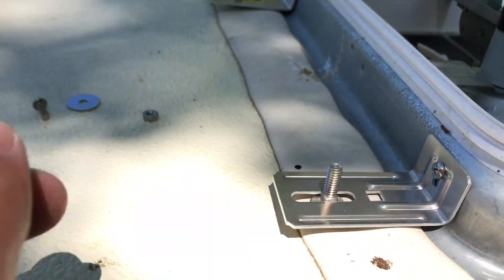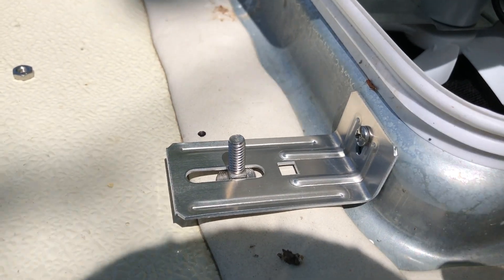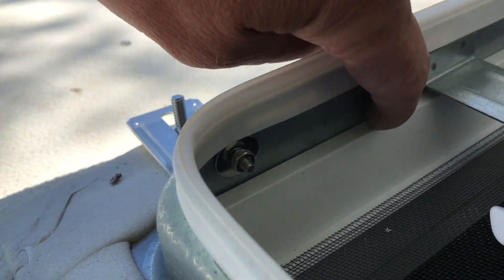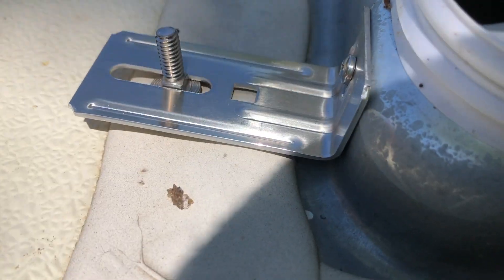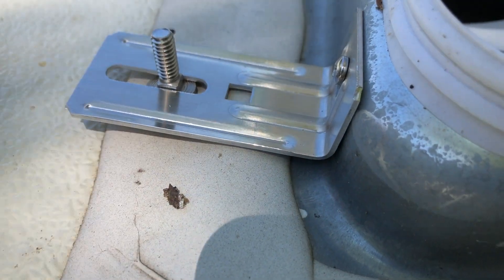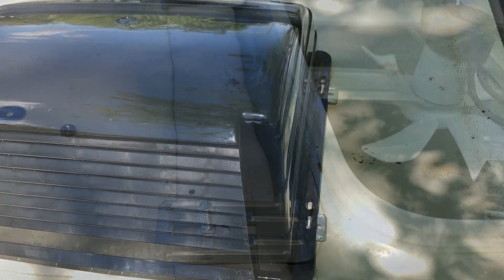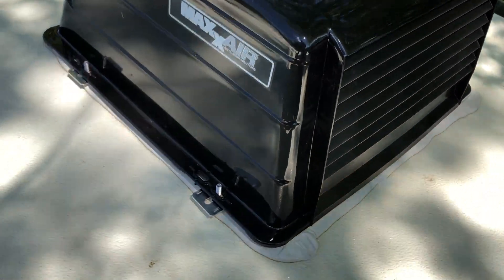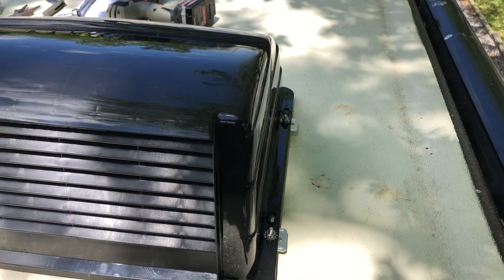I go ahead and put the screw in and then put them against the flange. I just snuggle them up a little bit but don't tighten them all the way, so you can check that the cover fits and you don't have to re-drill your holes. Loosely install the brackets, drop the cover back on, make sure it lines up, then pull it off and tighten your screws down.